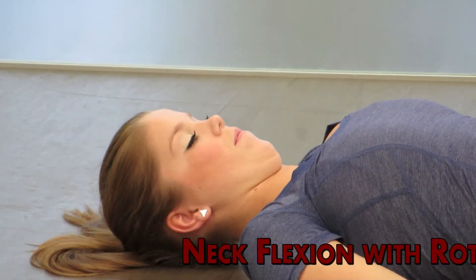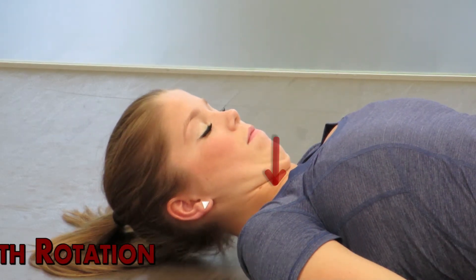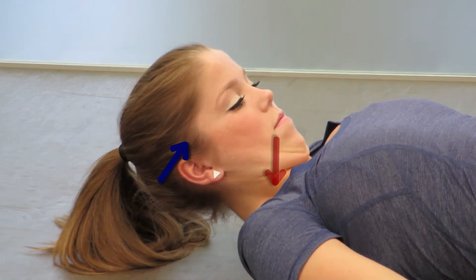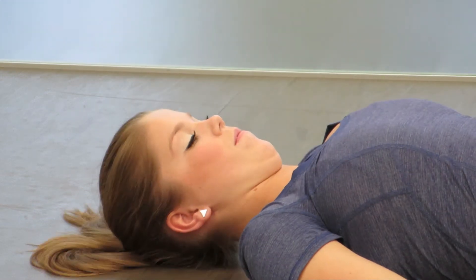Supine neck flexion with rotation. Lay on your back, keep your core engaged and pull your chin back towards your spine. Then tip your head, keeping your chin tucked in and bring your chin towards your sternum.